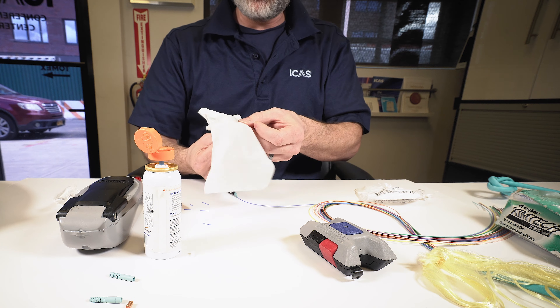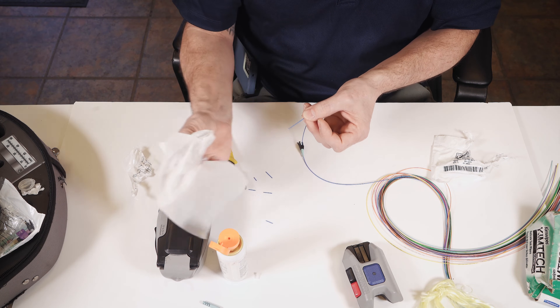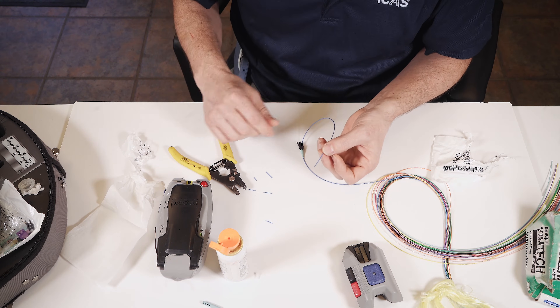In the process of cleaning you're also checking for any nicks or imperfections in the fiberglass. If there were any, by doing this it would break. I know now that this is good integrity and we can continue on.